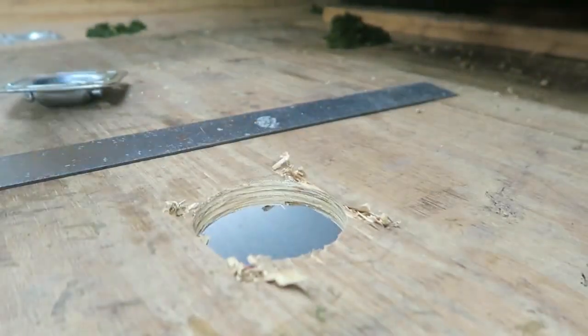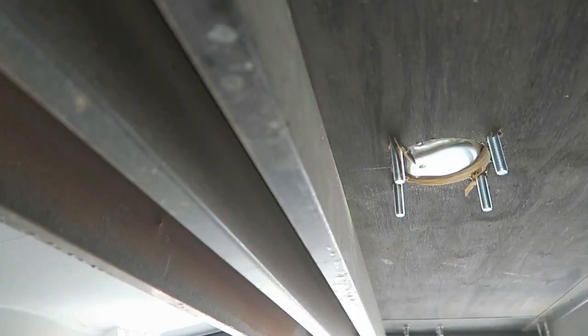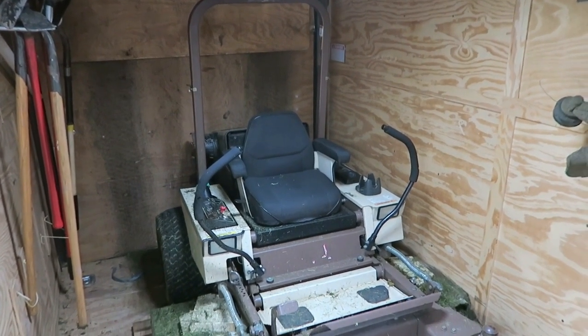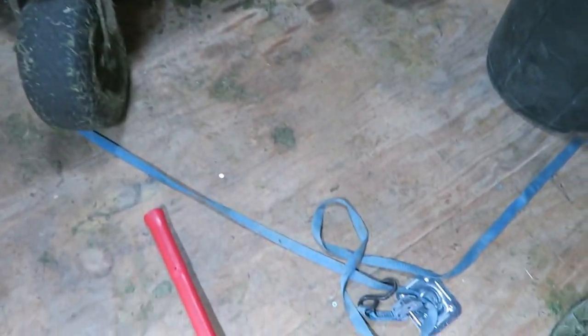If you saw in a recent video, I installed some flush mount tie-down hooks in my enclosed trailer, and the tie-down straps that I've been using are not working. My mower is moving around too much, and it's causing the hooks to come undone, and then the mower to become loose and move around. So I've been looking for a solution for that, and I think I've found it.